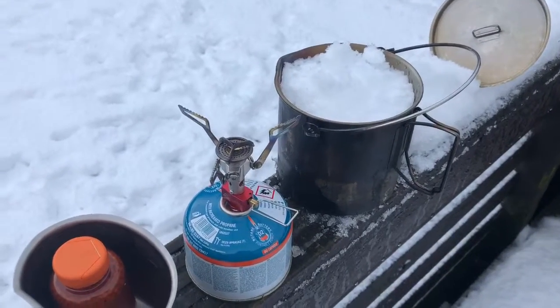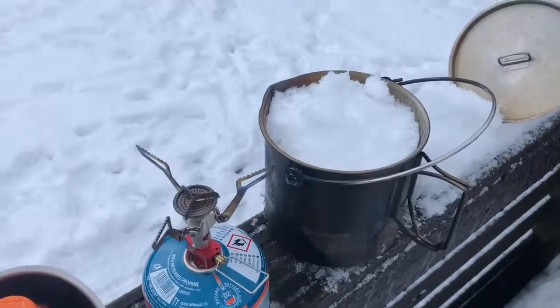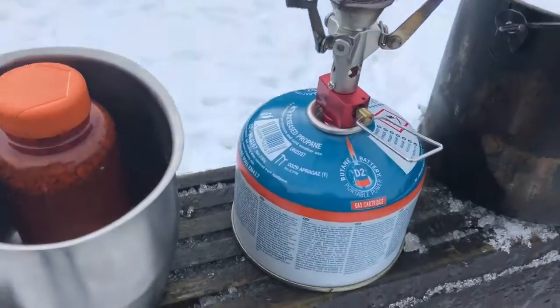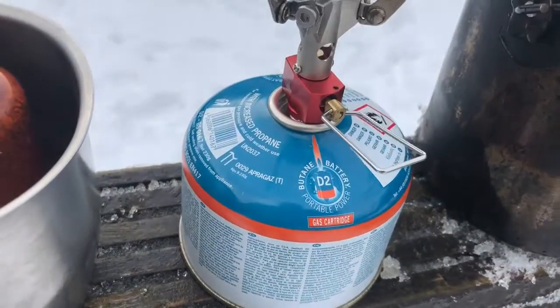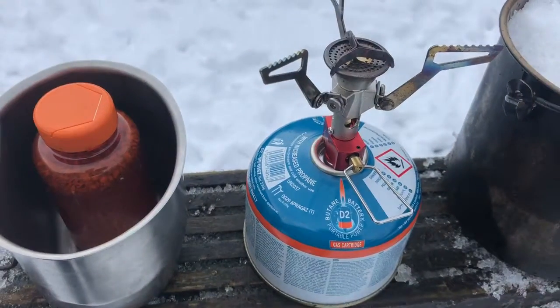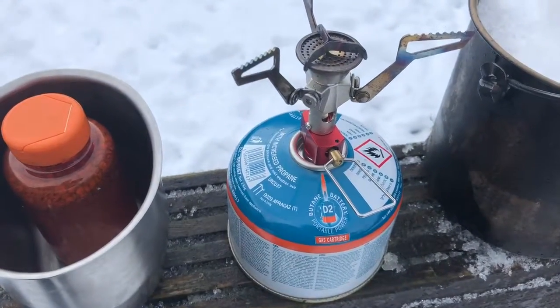Hi everyone, welcome back to the channel, Easy Going Outdoors. What I've got in this video today is just a wee experiment I'm going to try out. What I've done is left this canister of gas, which is a propane and butane mix, out all night to represent what it would be like if it was left in your side pouch of your rucksack overnight.